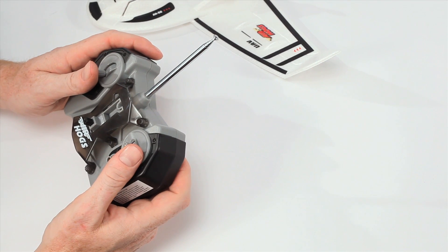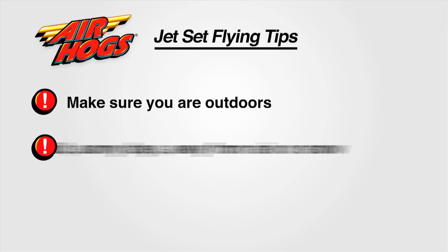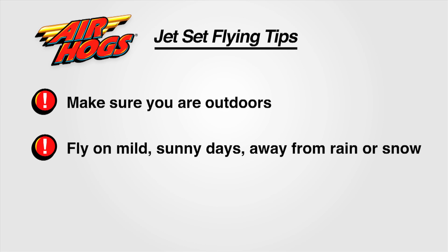You are ready to fly! When flying your jet, make sure you are outdoors. You are flying on mild sunny days away from rain or snow, and you are not flying in strong winds which could overpower your plane.